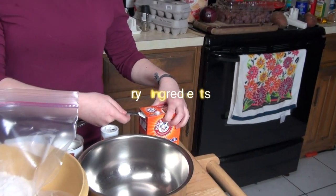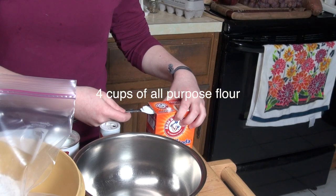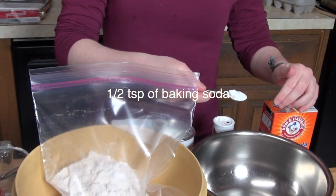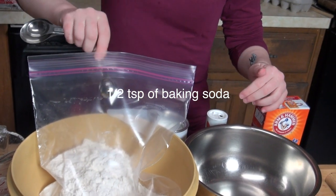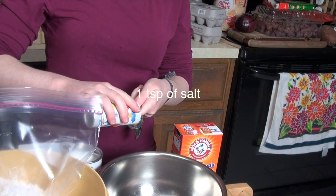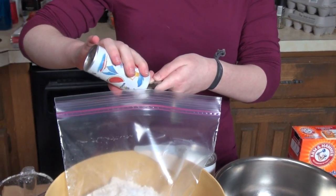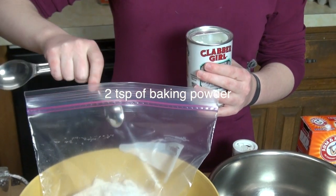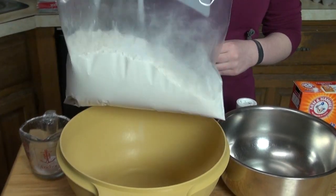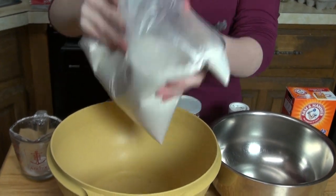We're going to start out with our dry ingredients: four cups of all-purpose flour, half a teaspoon of baking soda, one teaspoon of salt, and two teaspoons of baking powder. Shake it all together to get it mixed up before we bake.